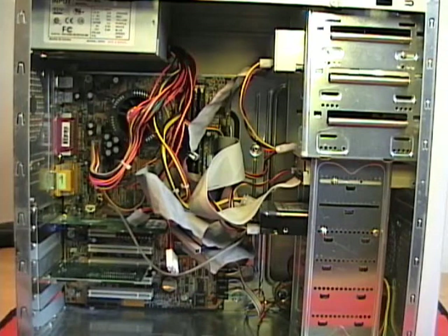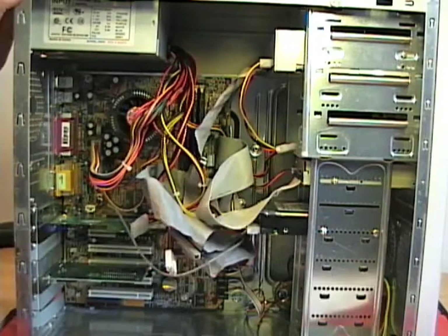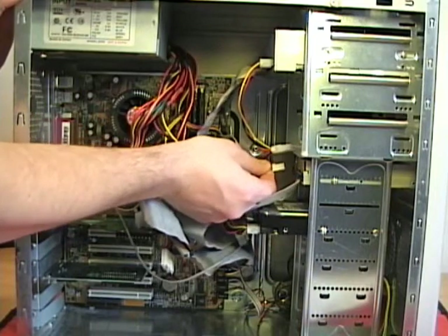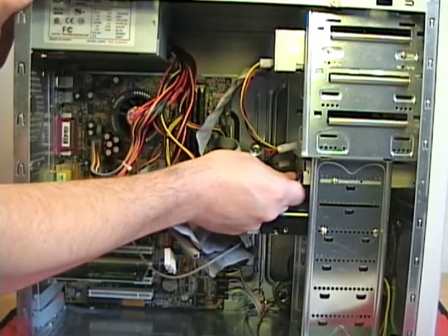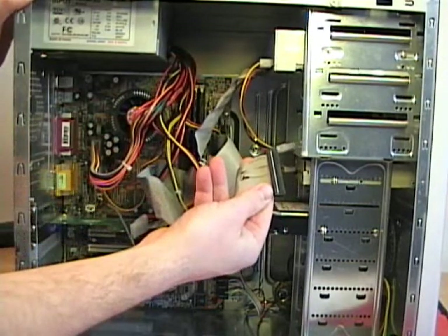To remove the floppy drive, I first need to disconnect the power lead and the ribbon cable. To disconnect the Berg power connector, I grip the cable close to the connector and pull straight out from the device. I repeat this same process to remove the data cable — grip as close to the connector as you can, pull straight out from the device, and you remove it.